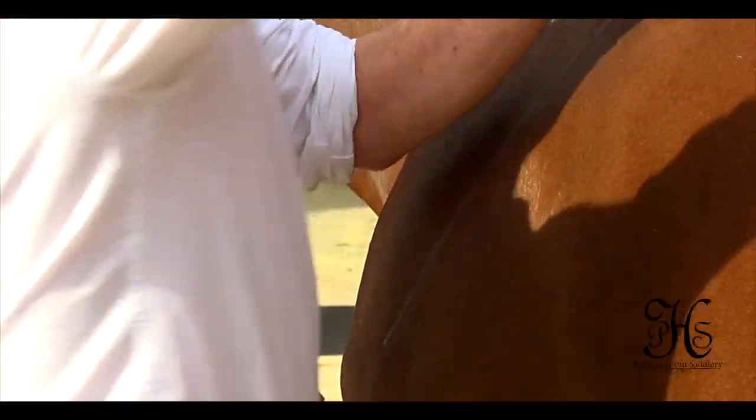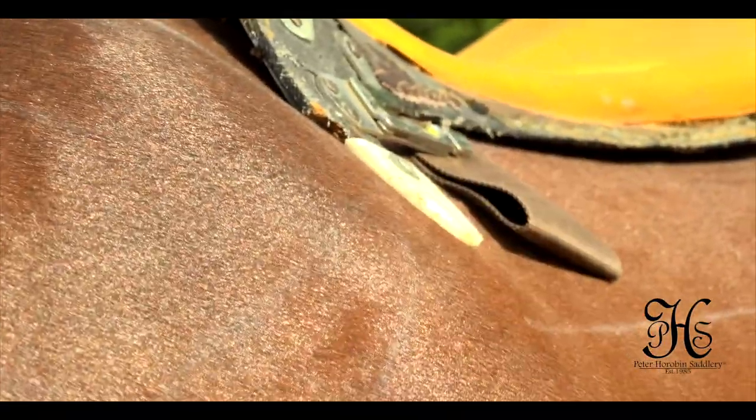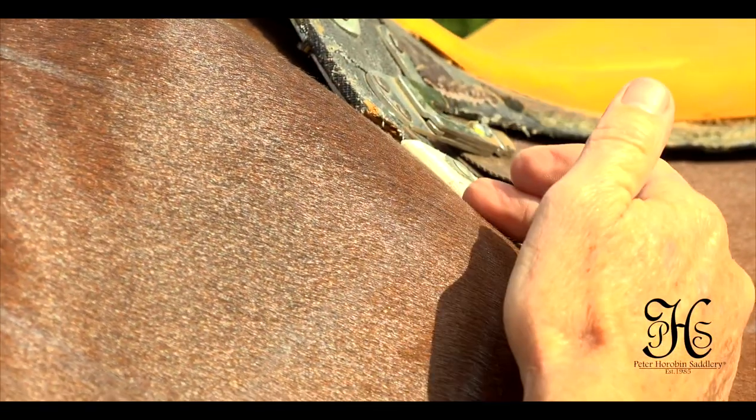Most people would say it fits perfect. It has good contact all the way across the horse's back, with perfect contact all the way down behind the shoulder on the withers — but that's the horse standing still.